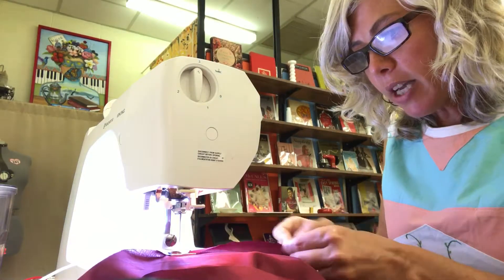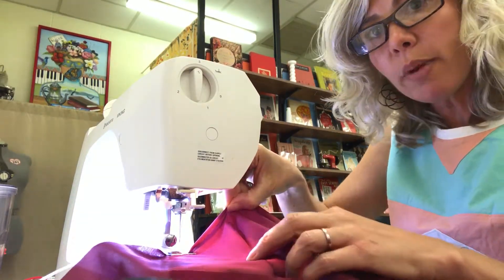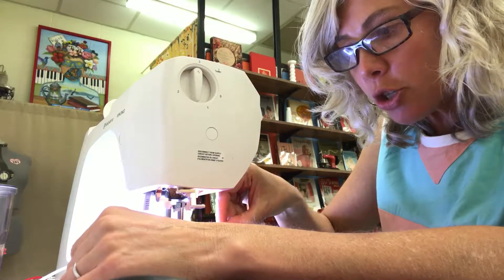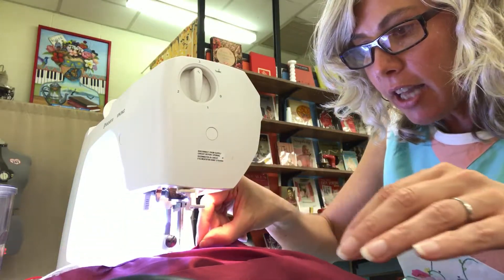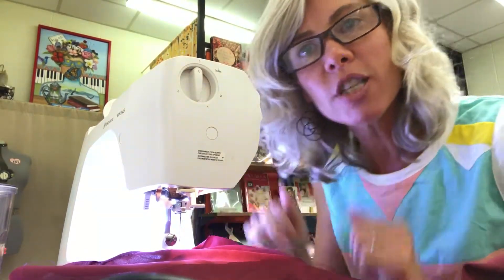And then once I get going, if you lift up on the fabric like this and you hold a little bit of the roll and you push on the gas, it will naturally roll in there. And then every little bit I just stop and get more to feed to the machine.